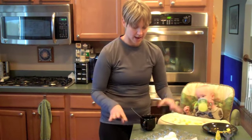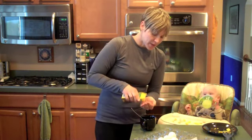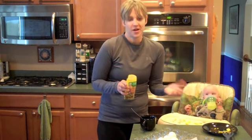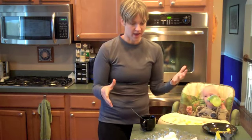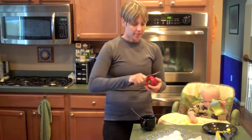Into that I'm going to add some bacon bits. This is how I get my bacon fix without having to fry up bacon, or even with less fat. I think like one serving of these is about 25 to 30 calories, and it really does give you that bacon taste without all the extra fat of bacon. You only need a little bit.